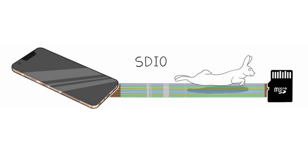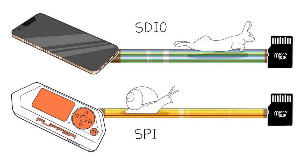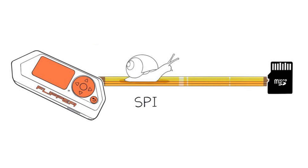Unlike modern devices, your Flipper Zero uses a slower but energy efficient SPI interface.